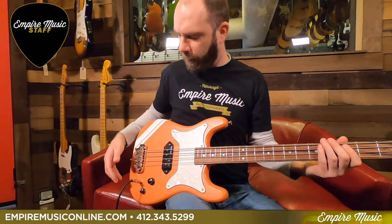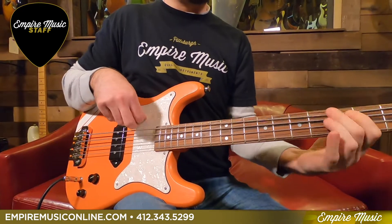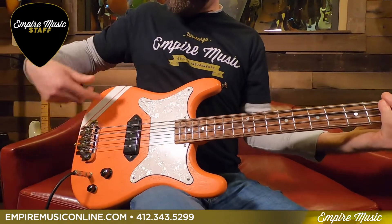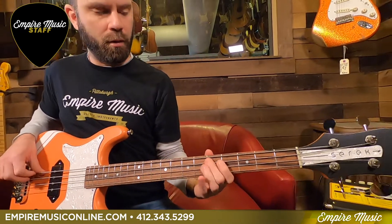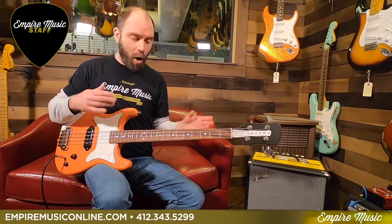We'll roll the tone back a little bit and we're going to go up a little bit and get more into where like the dub reggae kind of style would be. We'll bring the tone back up and get back in the bridge here. You can hear the dynamic shift in tone just from where you're attacking, which is one thing I really love about a single pickup bass. Something I love about almost all Serek basses that I've played — they've all had that kind of element to it.